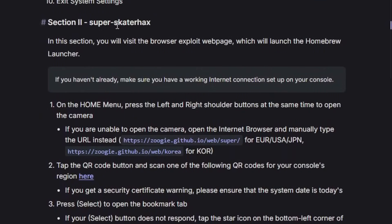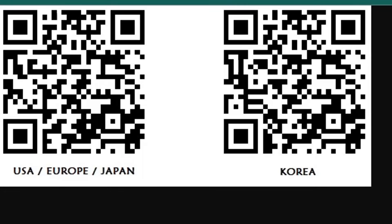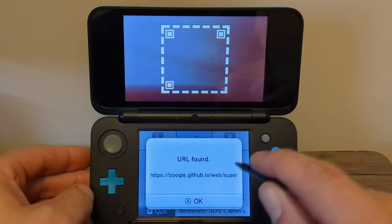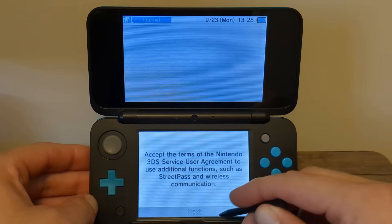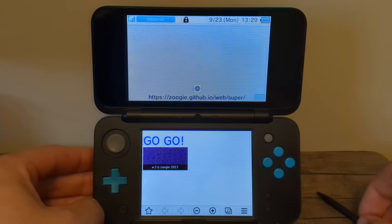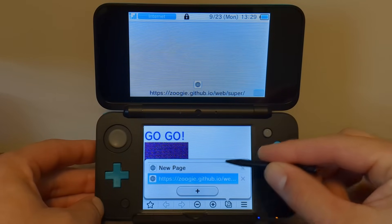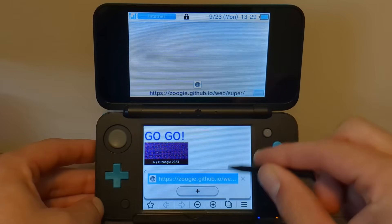So your screen looks like the camera view. On the guide under Section 2, Super Skater Hacks, Part 2 is the QR code. Press there and it'll take you to those images. Go ahead and scan the proper QR code for your region, and it should come up with a URL. If you don't have the option — say your camera's broken — you can always just type this in yourself. Press OK when it comes up, then launch the internet browser. If it's your first time, go through the service agreement. It should load a page with a 'go' picture. Once you see this page, hit the Select button and bookmark this page at the bottom. Press B, then on the bottom part of the screen click the two squares. If you have more than one page open, exit the other ones so that the exploit page is the only page open.